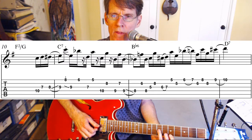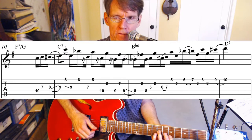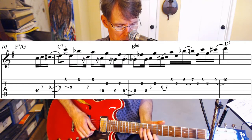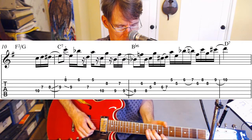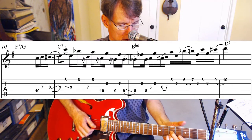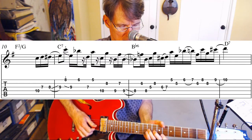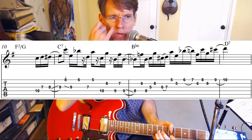Now we have another fifth down here from D to A — that's D on the seventh fret of the third string and A on the fifth fret of the first string. You'll notice it sounds a little different from the sixth. Maybe a little more steely sounding with those fifths.